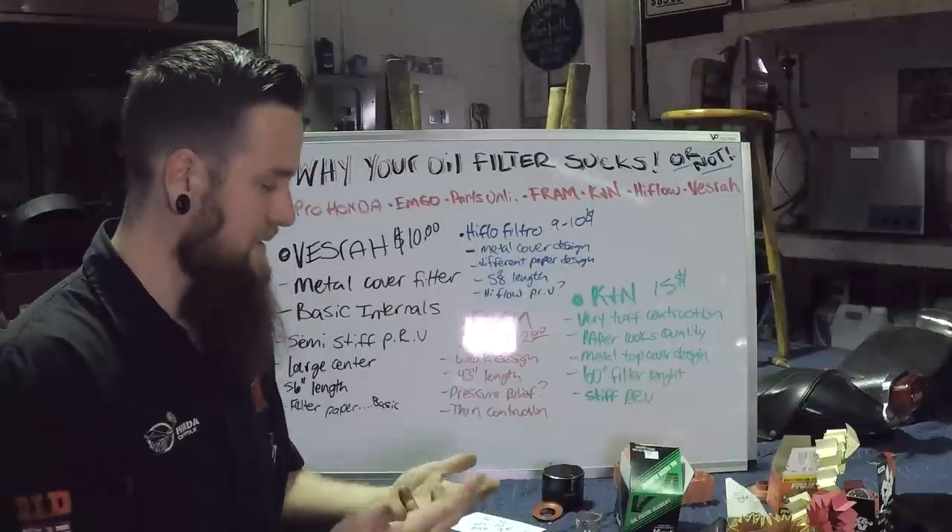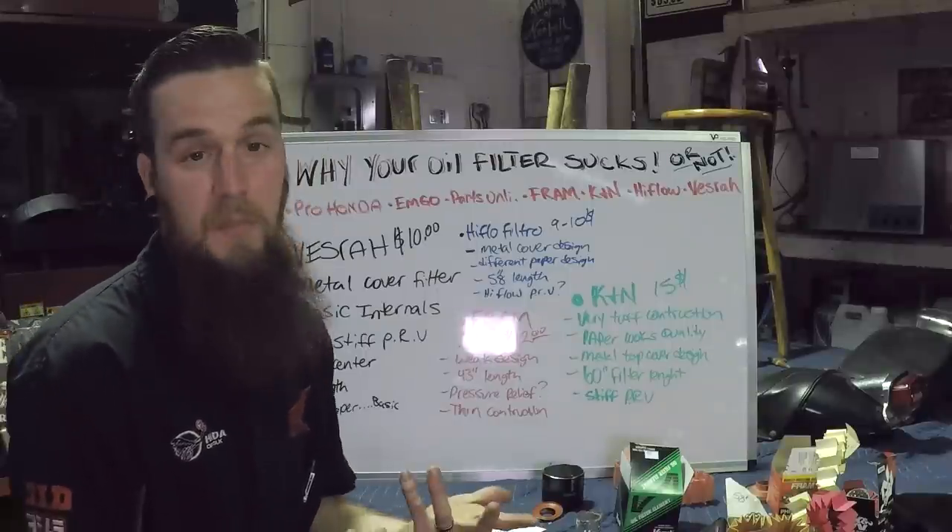So at $10 a pop, honestly, I don't think you could really go wrong with it — but I wouldn't put it on mine.